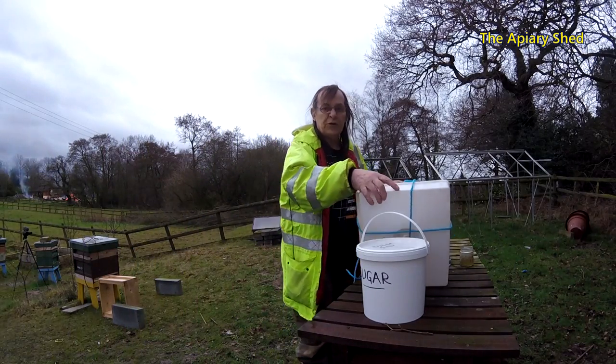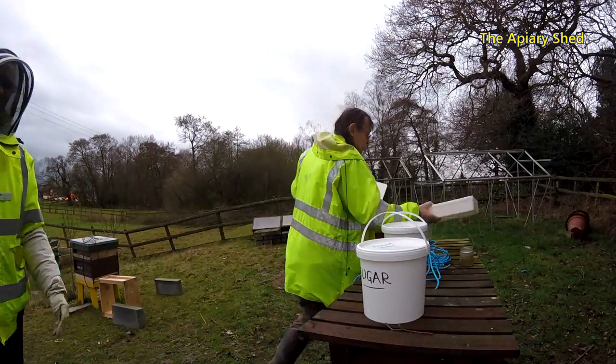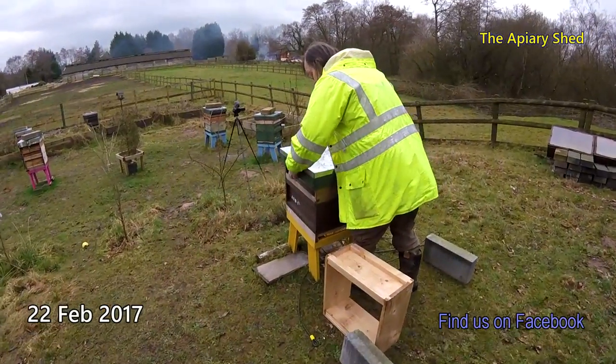We're at the lake, we've brought some sugar feed up and we're going to feed a couple of bees. First of all we're going to strip them down, see what's going on inside and then give them some sugar. We're going to have loads of bees on this one.